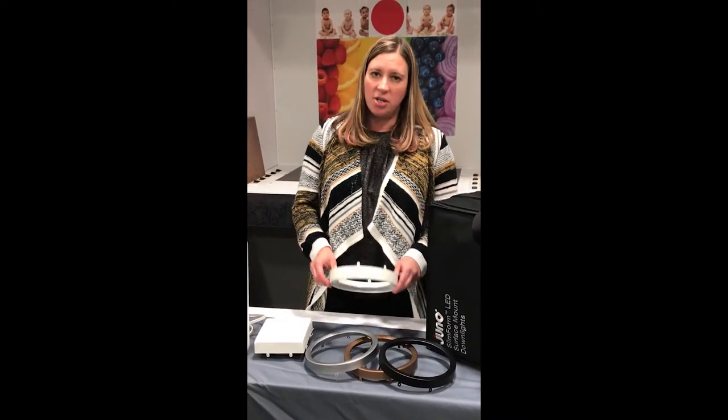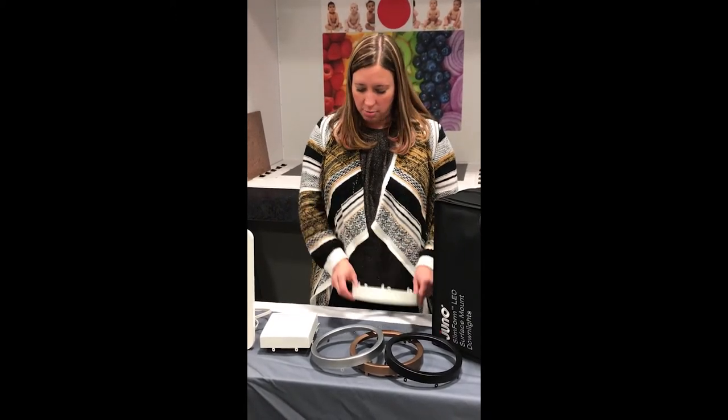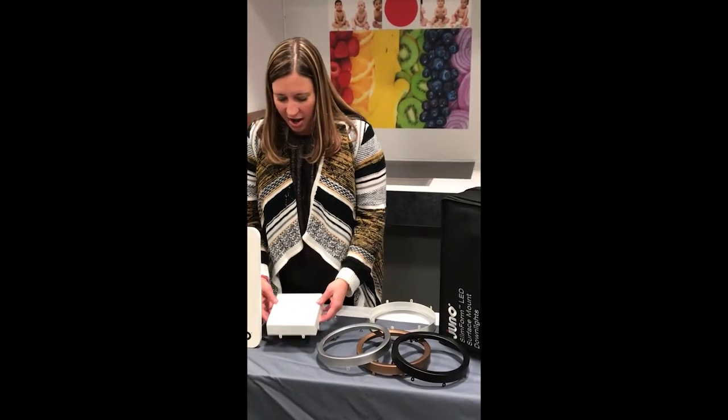We also have the trim shroud accessories — for the 7 inch round we're showing you a haze cone, and for the 5 inch product we have a square baffle.